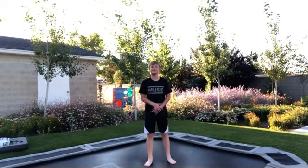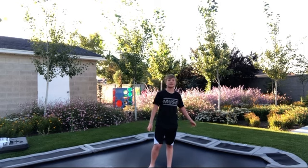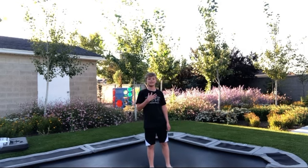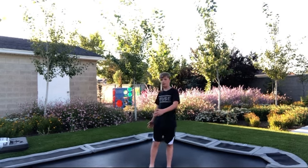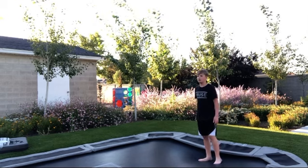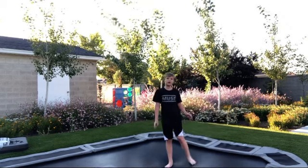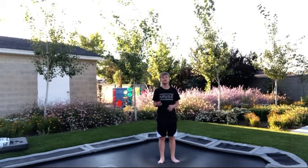Today I'm going to be teaching you how to kaboom on a trampoline. Leave a like and comment if I should buy a mic because the audio is probably not the best. If you're going to do a kaboom, I recommend doing it in the corner of your tramp if you have a square or rectangle — this would not apply if you have a circle.